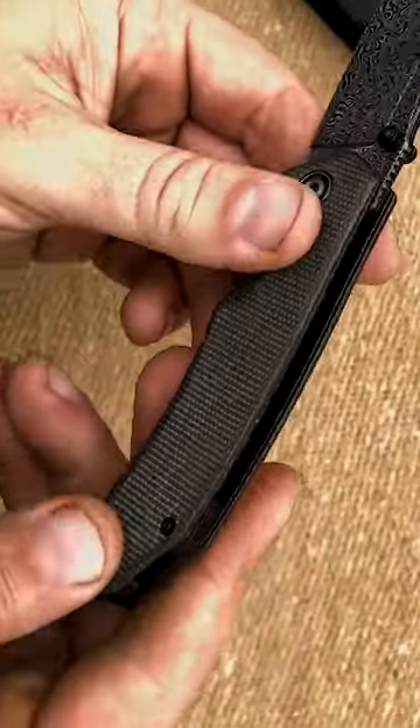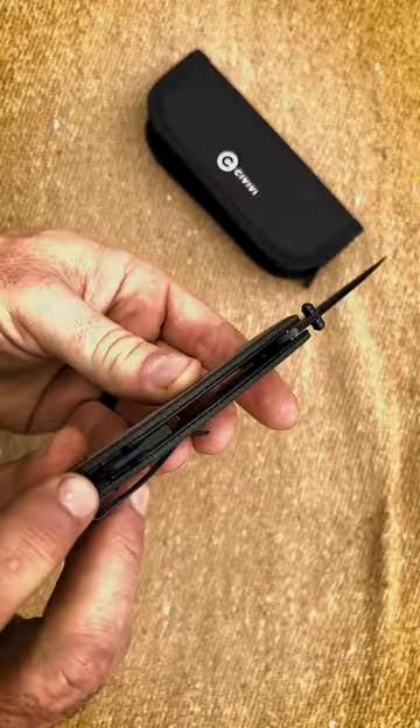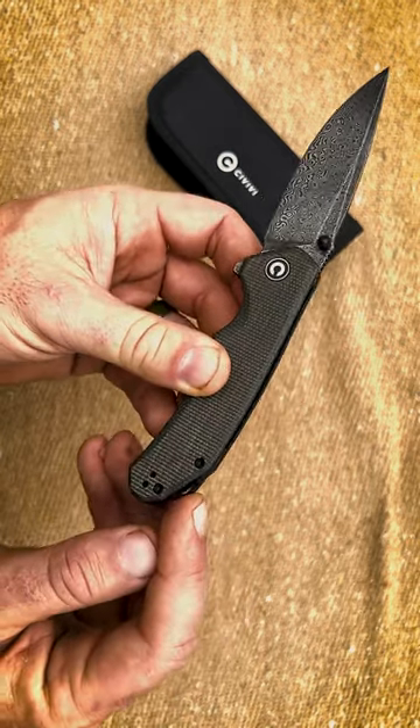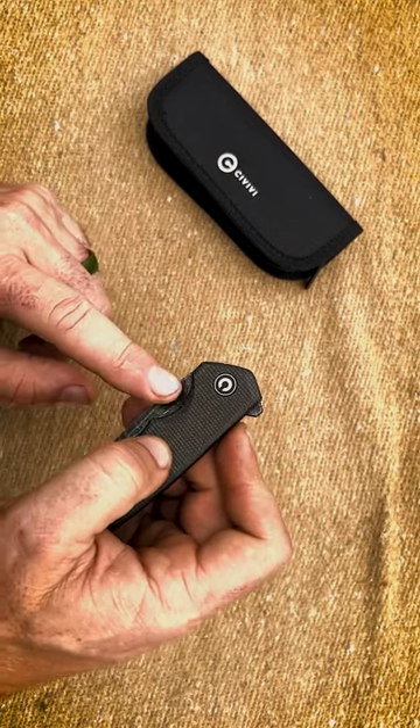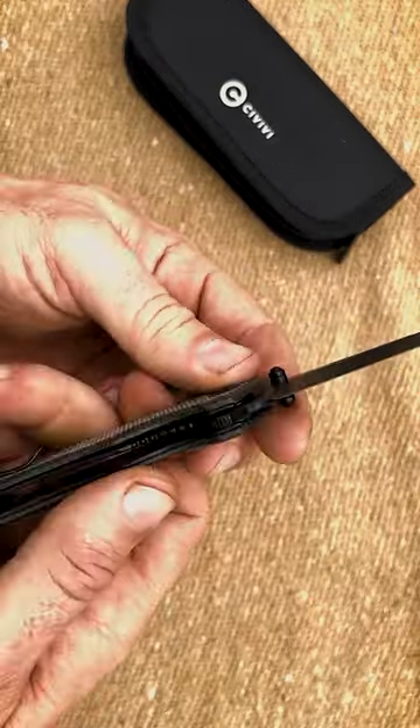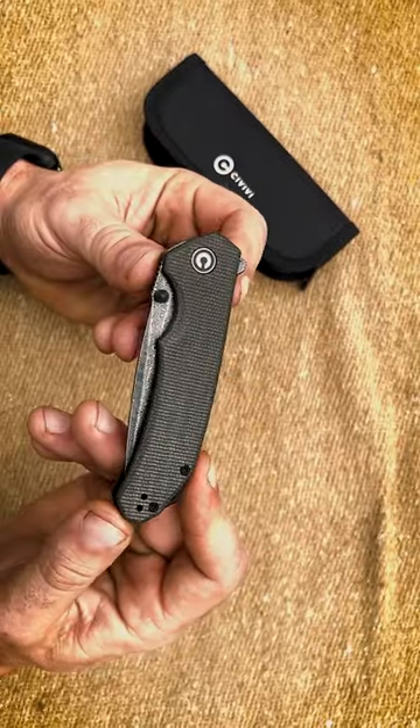We got Micarta scales with a G10 backspacer and stainless steel liner. It's a tip-up, ambidextrous clip that's made of stainless steel. It's got a caged ceramic ball bearing for the pivot, and locking is by liner lock. The fit and finish of this knife is freaking sweet right here.